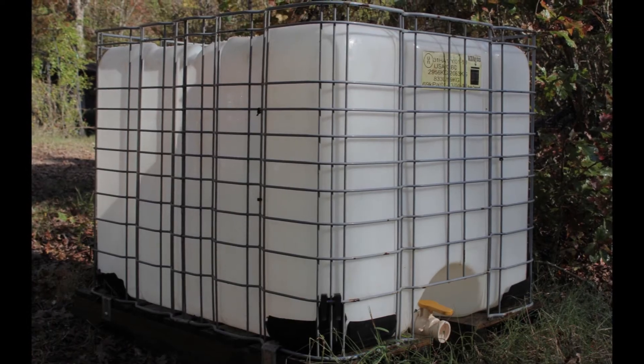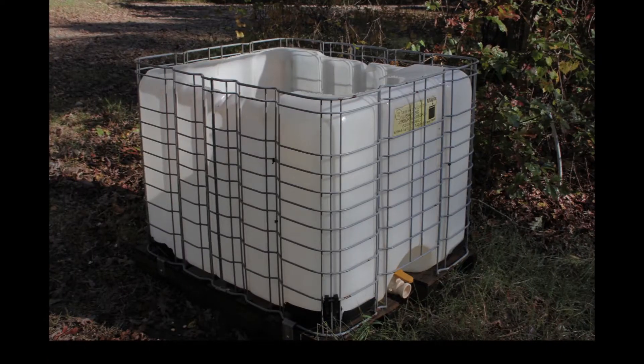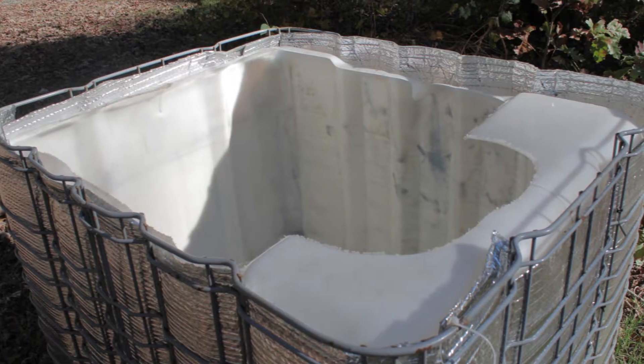I can be a pretty lazy guy, so the thought of dismantling an IBC tote to paint the outside of a plastic reservoir seemed like a slow and torturous death to me. I started to think of different ways to block the radiant light and heat from turning my reservoir into a breeding ground for algae.